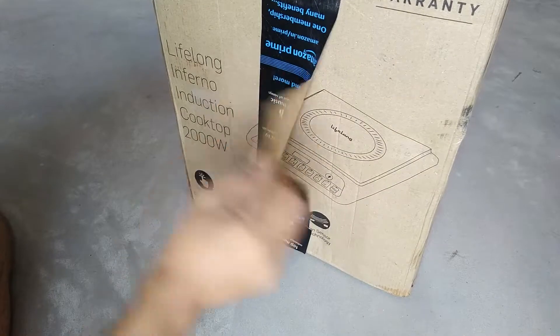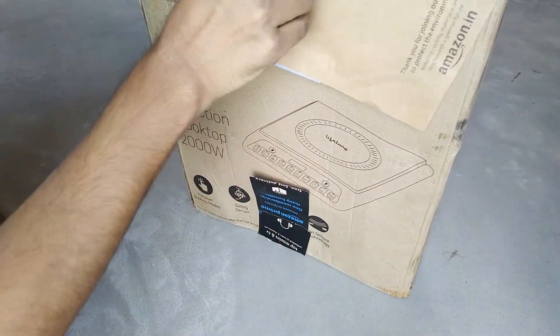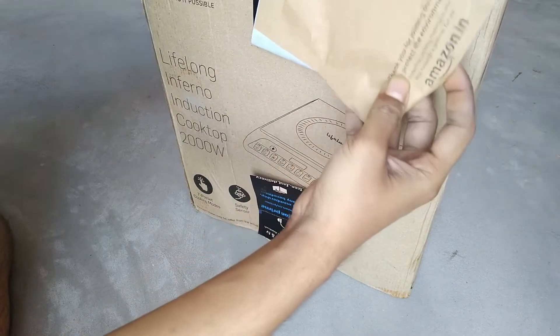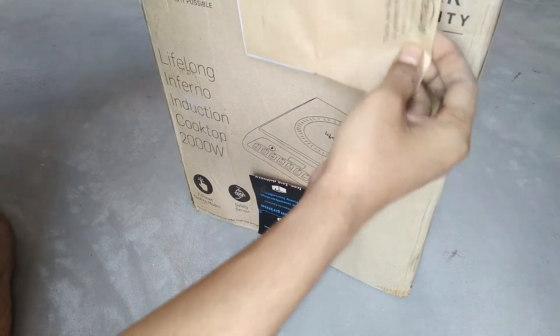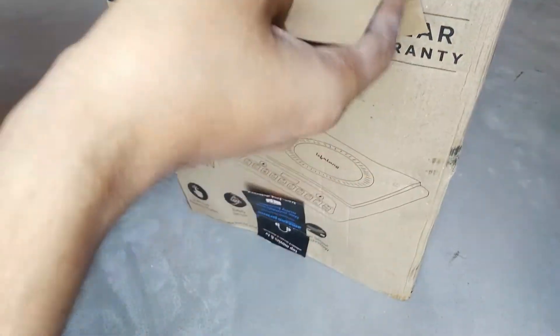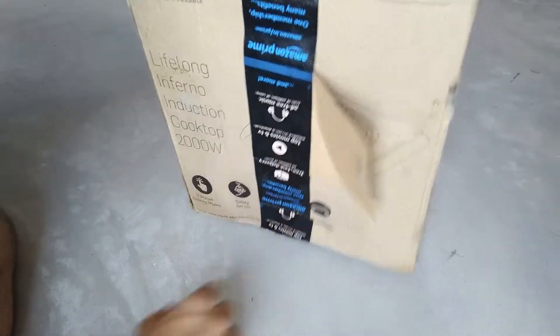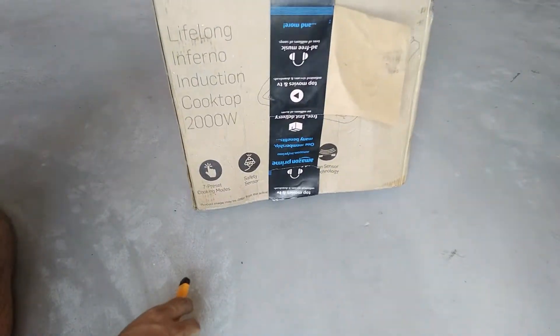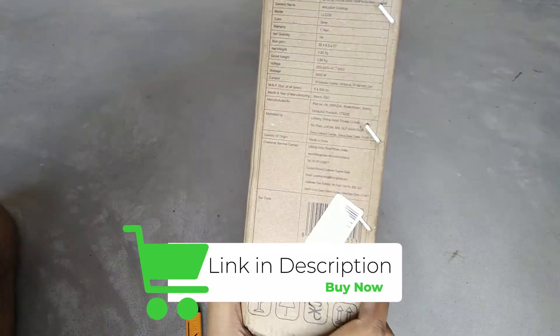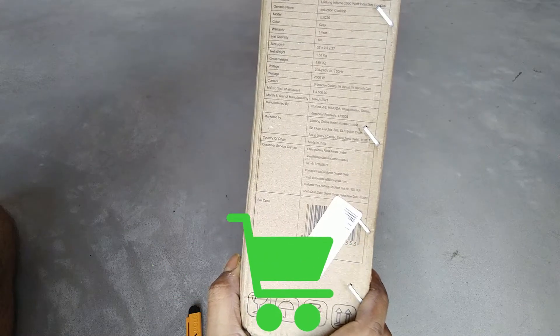Hello everyone. In this video I am going to give you a full review of the Lifelong 2000 watt induction cooktop. I will give you full details on build quality and whether it is really a 2000 watt induction cooktop or not. I will talk about everything in detail. If you want to buy this product, I will give the best buy link in the description.